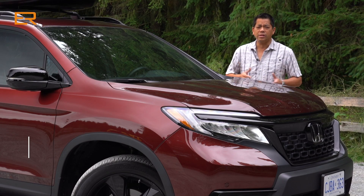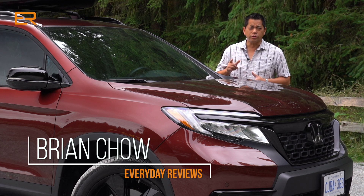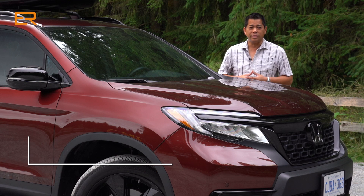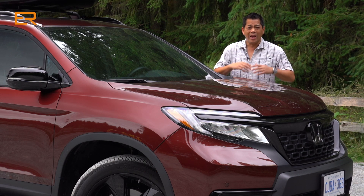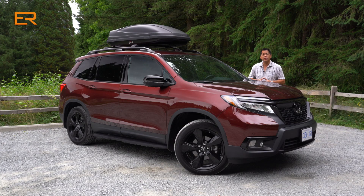With the sales trends of utilities and SUVs dominating the automotive landscape, what do you do as a car maker? You build more utilities and SUVs and fit different models in between to satisfy everyone's craving for the SUV. This is Honda's latest entry into the mid-sized two-row SUV. It's called the Passport and as Honda claims, this is designed for the adventure seeker in you.